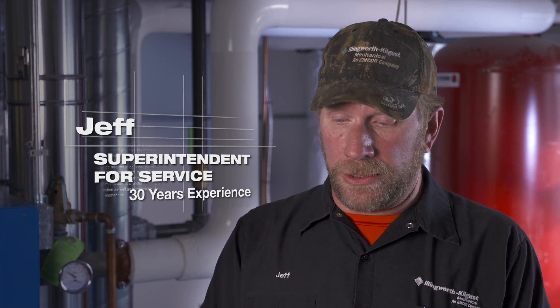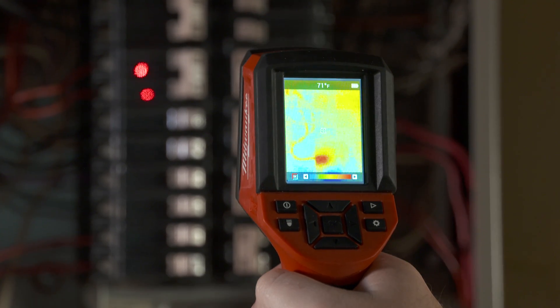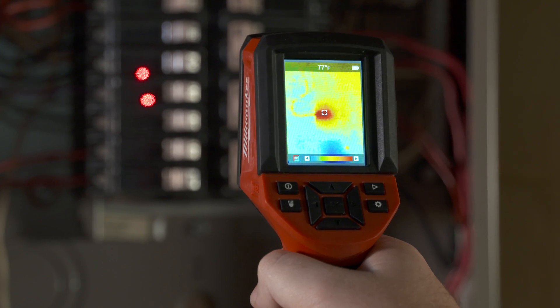A laser temp gun is going to give you a temperature and that's it. With this one, I'm getting a picture of it, I'm getting a temperature, and I'm getting the image of the heat source.